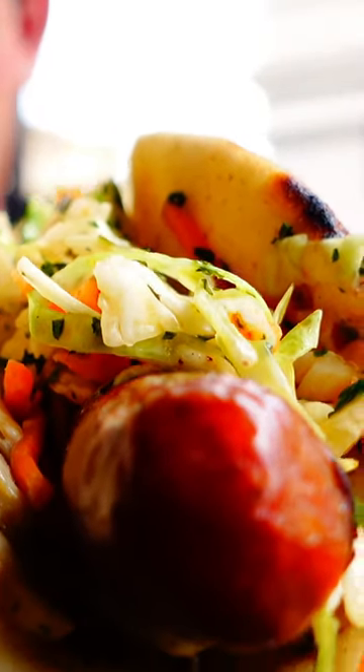This is my first time trying a Ronto Wrap here at Hollywood Studios. I hear good things about it, so I must try it and give it a score.